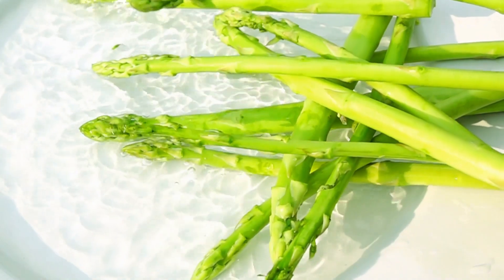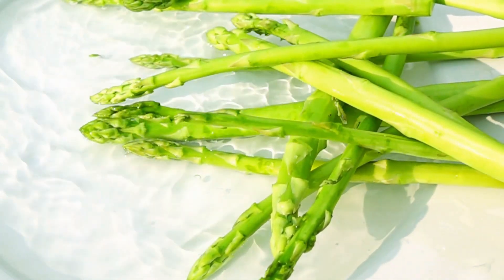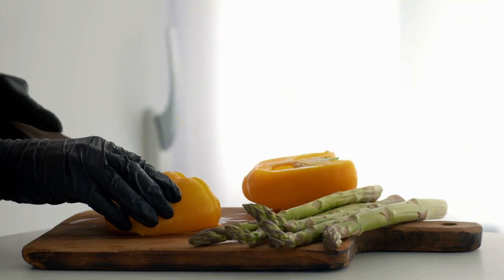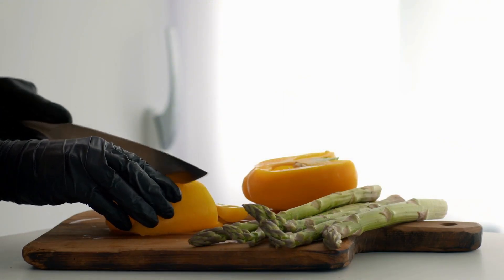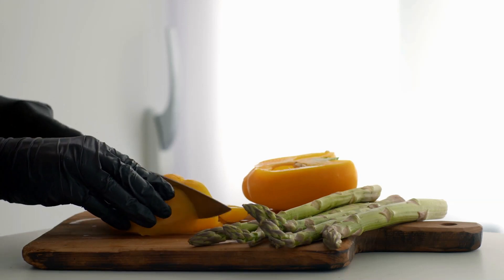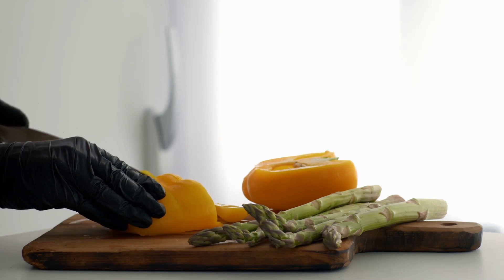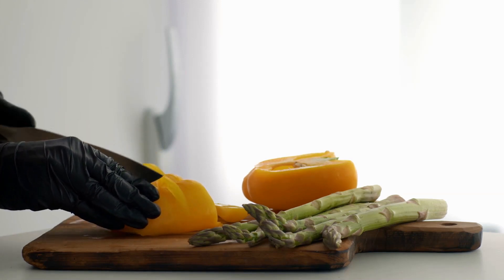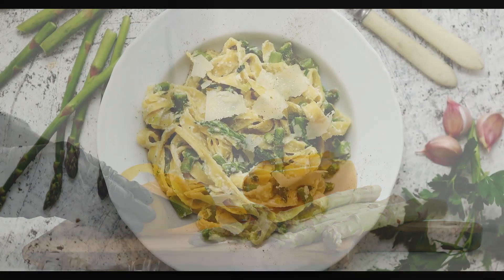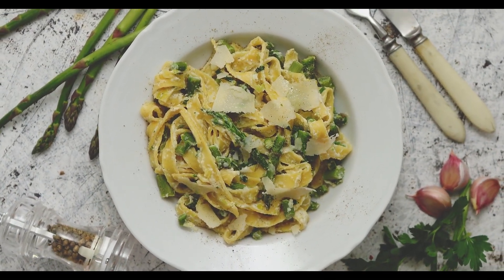Harvesting: Asparagus is usually not harvested in the first year to allow the plants to establish their root systems. In the second year, harvest the spears when they reach about 6 to 8 inches (15 to 20 centimeters) in length. Cut the spears at ground level or slightly below using a sharp knife or scissors. Harvest for a period of 2 to 3 weeks, and then stop to allow the remaining spears to develop into ferns.